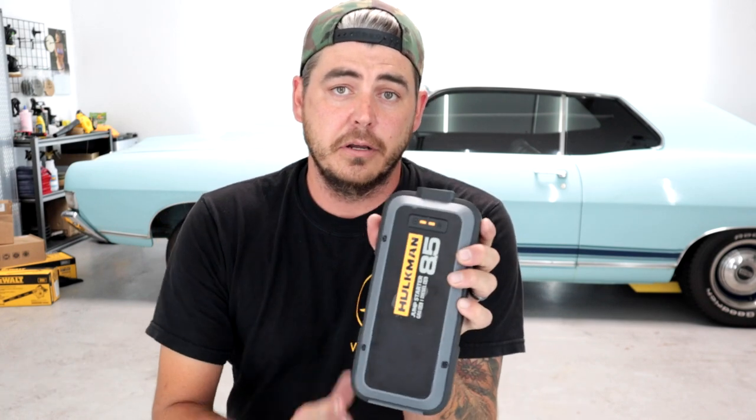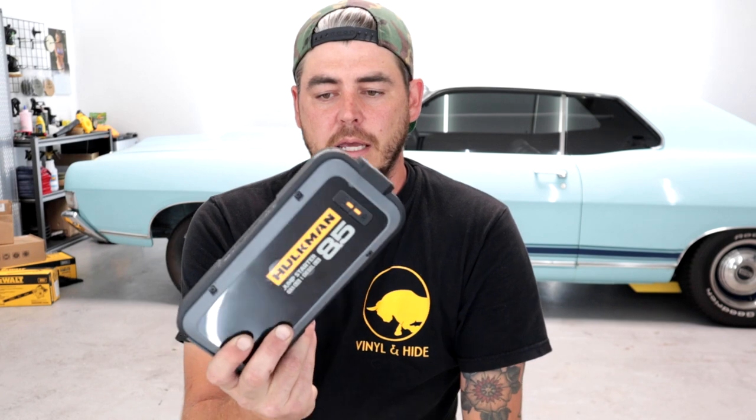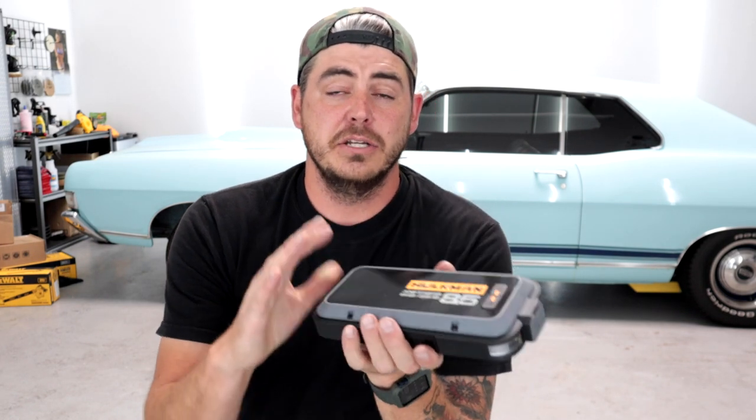To summarize: the Hulkman has higher capacity, higher jump-starting capability, higher battery capacity, and more flashlight functions — it's a nicer overall package. I carry the Hulkman in my work truck so if I'm working on a customer's vehicle and it dies I can jump start it. When you're detailing a vehicle with the doors open, sometimes the battery dies and you can't start it, so having this on hand is amazing.